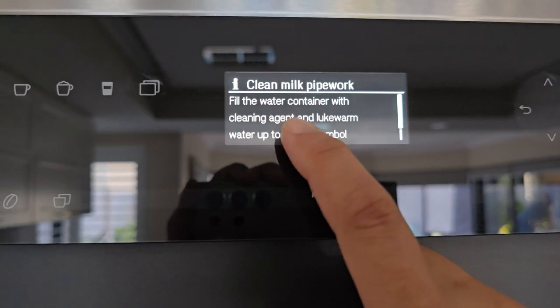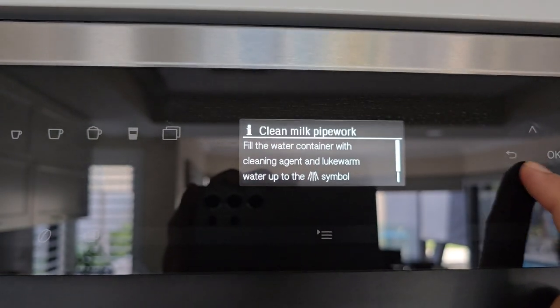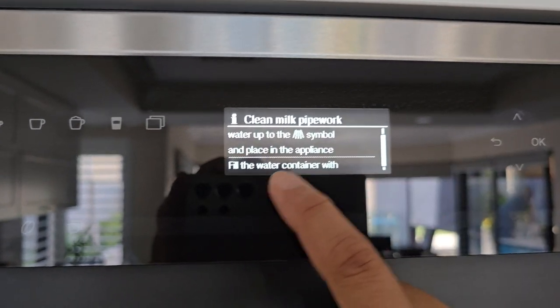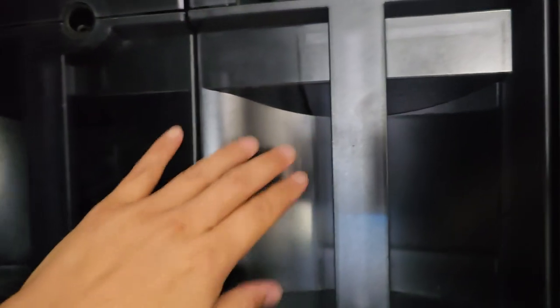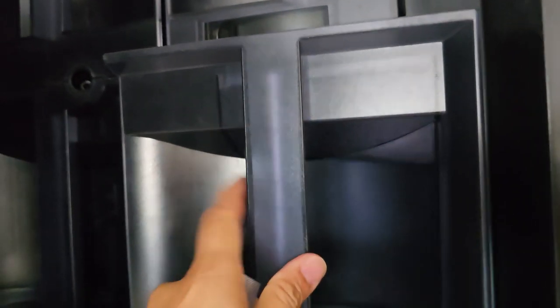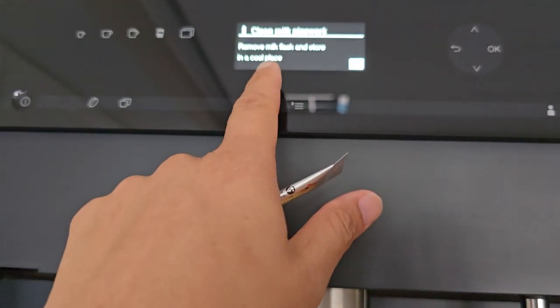What you need to do is fill the water container with cleaning agent and lukewarm water up to that symbol, and place it in the appliance through the water container slot. Open up the machine, put the cleaning agent in the water container — open one of these packs and put the contents inside the water container. After that you can continue with the cleaning operation.